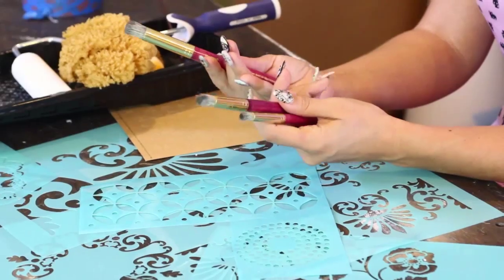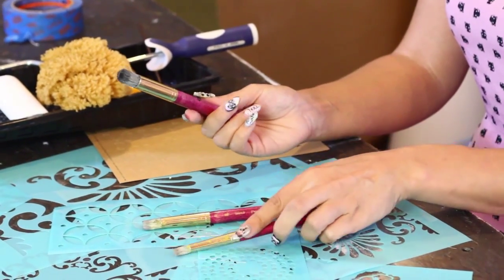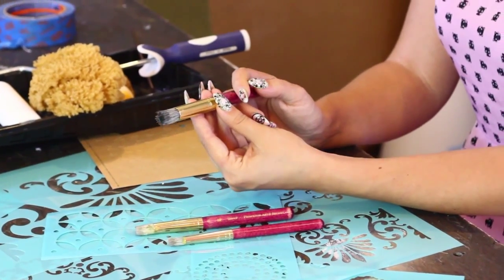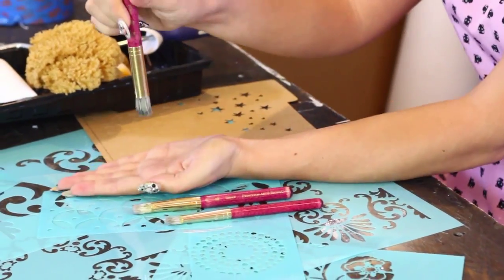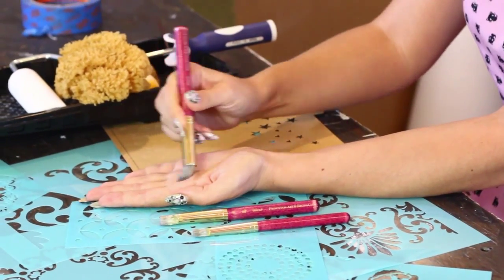Next up, let's talk stencil brushes. Why do we need separate brushes for stenciling? As you can see, these stencil brushes look totally different than paint brushes, and that's because we plan on using them in an up-and-down motion, not side to side the way a paintbrush is usually used.